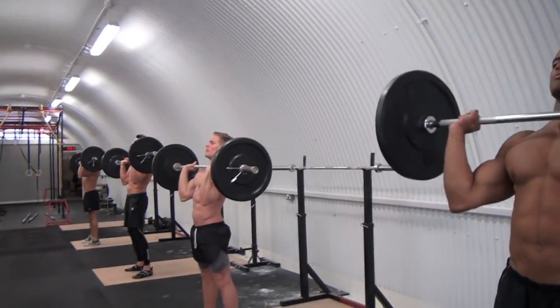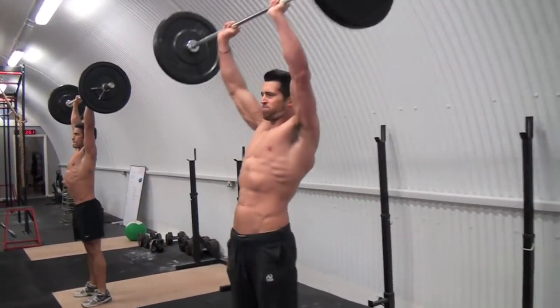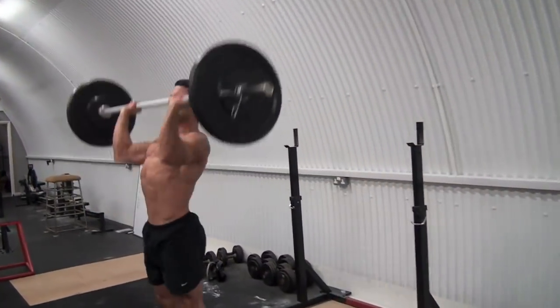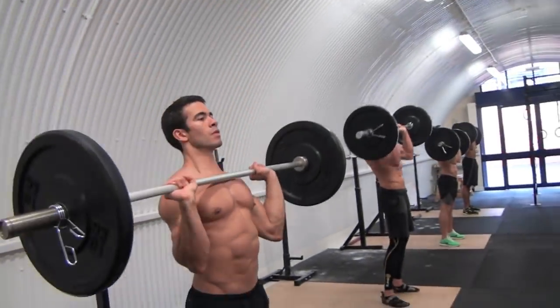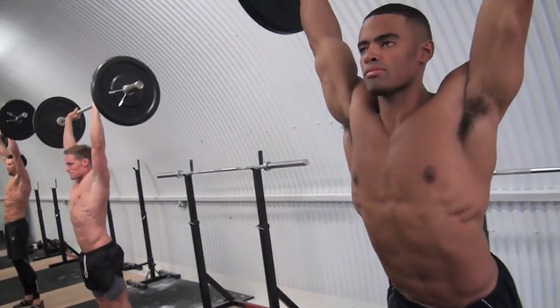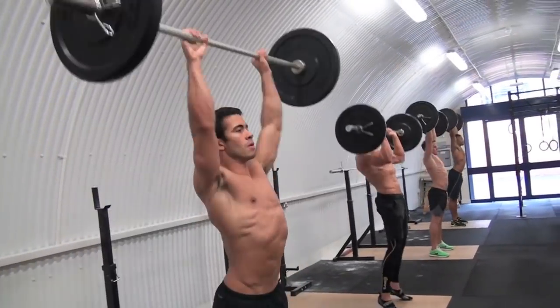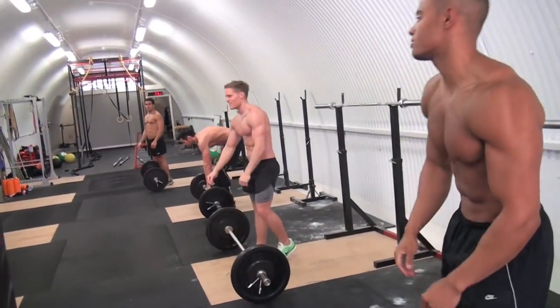We just started with a push press. It's an Olympic bar — just a little dip and thrust, engaging the shoulders and your core. CrossFit is the idea of total body fitness. You don't just go to the gym and do the same bicep curl for six weeks increasing the weight. You come and do a different workout every week or even every day. Ten reps of those.